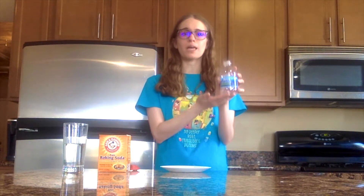For this activity you will need an empty water bottle — I am going to use a small one, but you can use any size — a plate, some baking soda, a balloon, and vinegar.